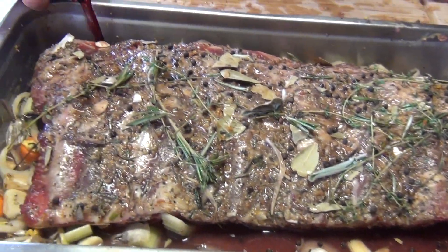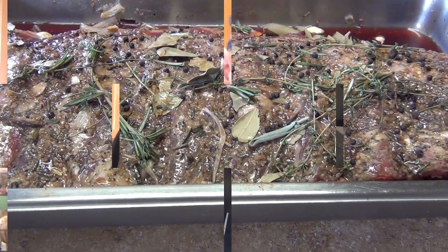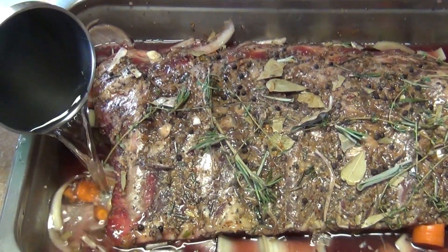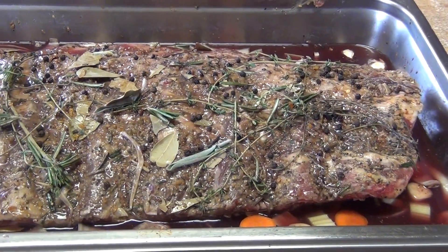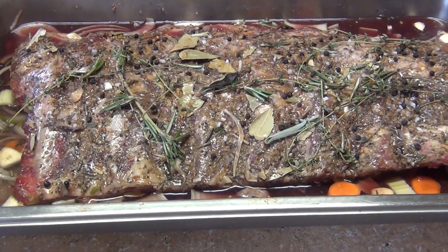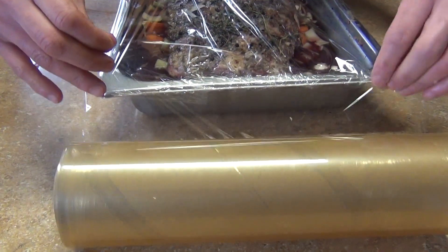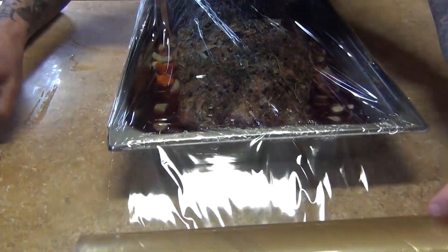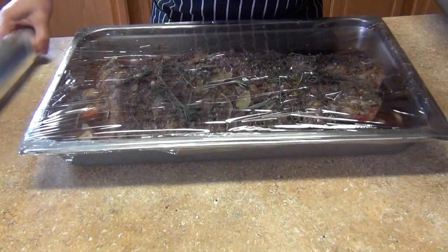You can use white wine if you prefer, but I'm using red wine — about one cup — plus about a liter and a half of water, or just enough to cover halfway. Add some kosher salt. Then wrap it in heavy-duty kitchen plastic film first — this won't melt because it's not in direct heat, it'll be covered by foil. Then cover with the foil on top.